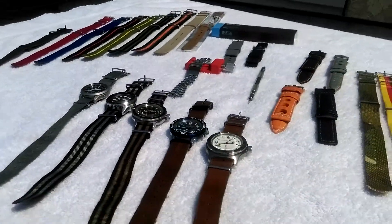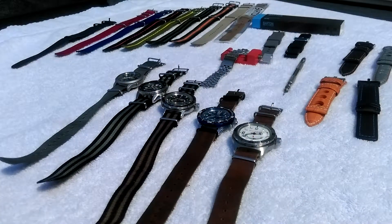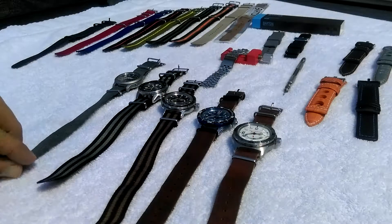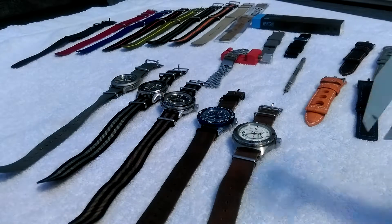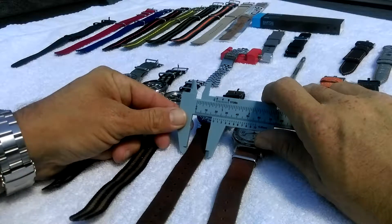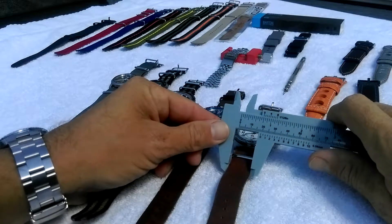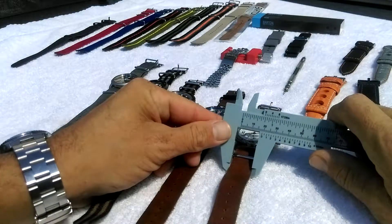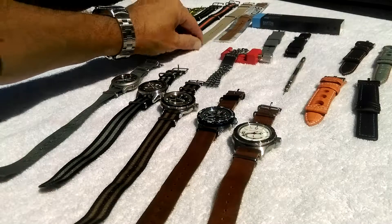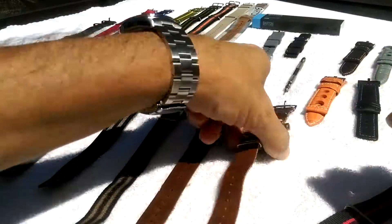Down here are some of the watches with the NATOs. I'm talking about these today because NATO bands let you always change the look of the watch with a simple change. For example, let's grab my calipers. Okay, this one is 19mm. So if I'm gonna find a 19mm strap, let's try this one — I believe it's 19. Yep, 19. Let's change it.